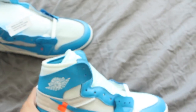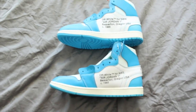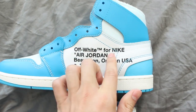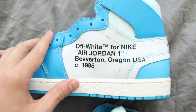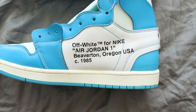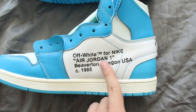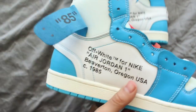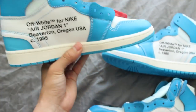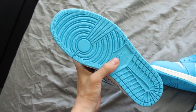The second biggest thing besides stitching is the font on the inside of the shoe. On the authentic, the text and script are completely horizontal — very clean with no issues. On the fake, the text is kind of leaning, slightly slanted, and looks a little smaller. On both sides of the authentic, the text is perfect and aligned, whereas on the fake it just doesn't look right on either side.